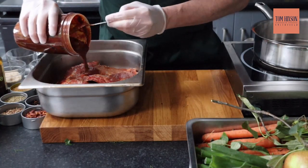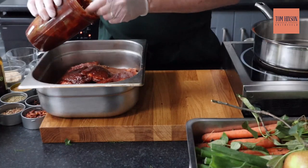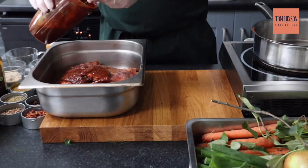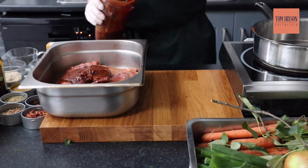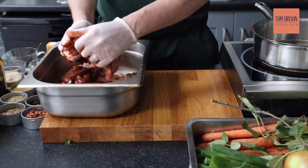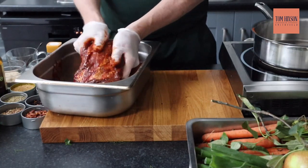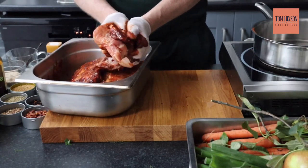Now to marinate the ribs. It's better if you can do this 24 hours in advance, or even 48 hours in advance — believe me, you will see the difference. So get that marinade, saving half of it for our sauce, and really massage it in. Get that flavour right into the pork ribs. I'm wearing gloves — I think you'll find it is the best way as it is a bit messy.